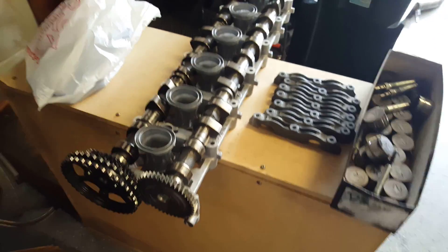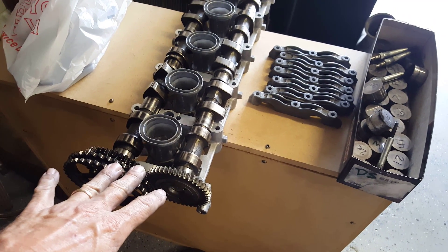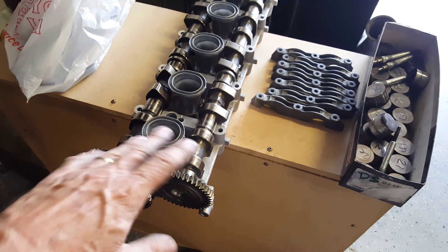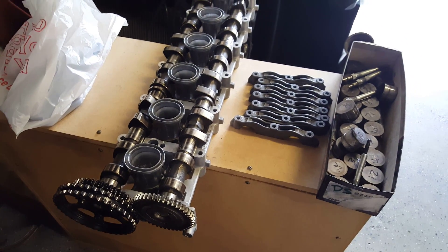We'll go ahead and put the housing in, put the cams in with the chain, and then put the caps on finger-tight and come back to talk.